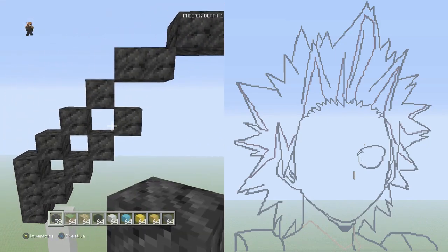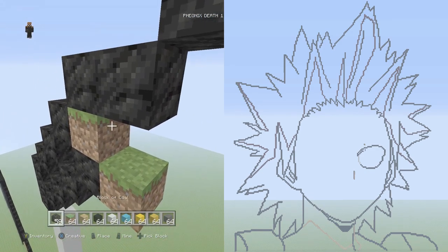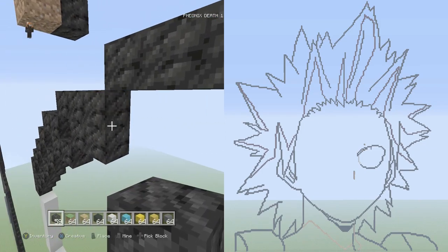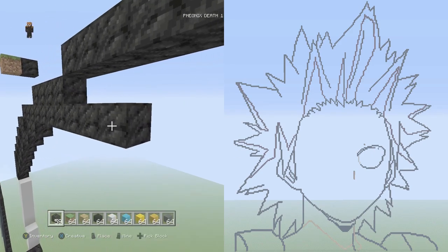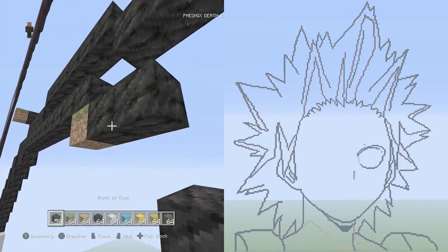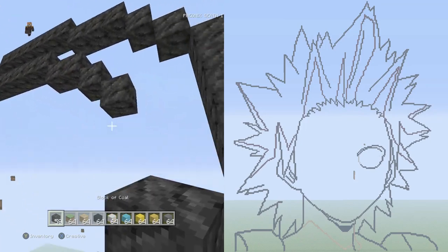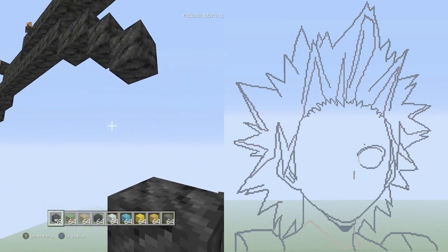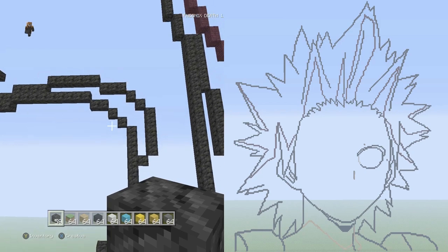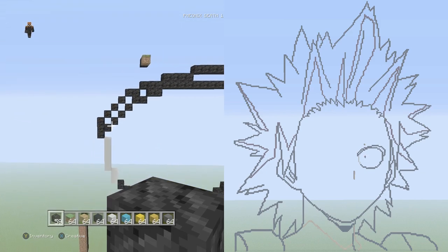Go back to the three vertical on the left side. Remember we didn't do the middle block yet — we're going to thicken up the eyes. From this middle block go up and to the right three more singles with coal: one, two, three. Up and to the right two flat twice in a row: one, two — that's one; one, two — that's two. Up and to the right nine flat: one through nine.